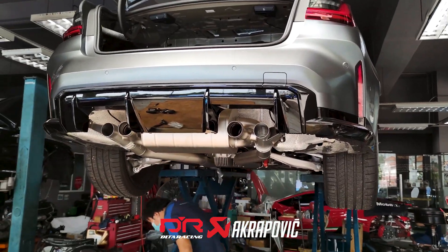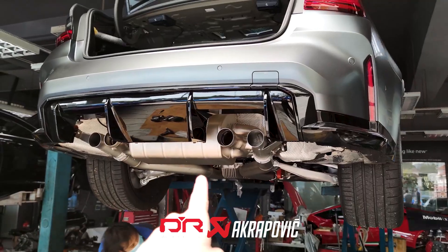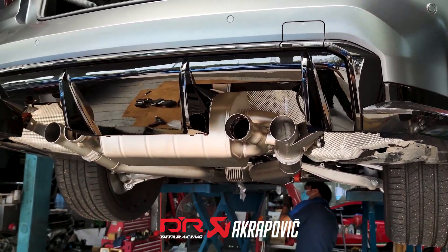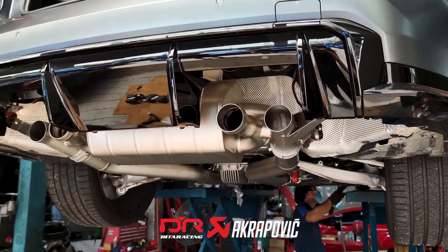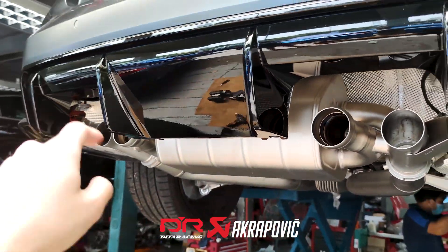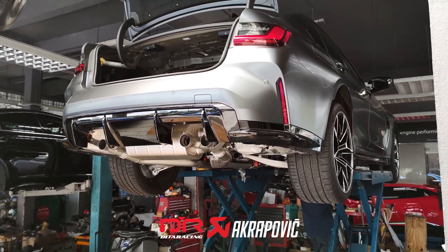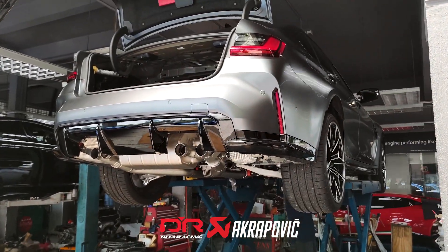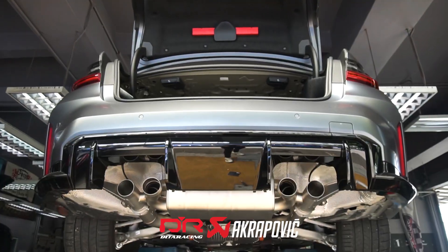The whole installation process of the Akrapovic exhaust on the M3 Competition is actually quite simple — everything is plug and play. We've almost completed the installation. What's left is only the tailpipes to be fitted in. Then we will fire up the M3 Competition and listen to how it sounds with the brand new exhaust system from Akrapovic.